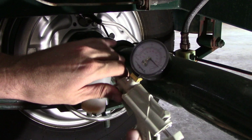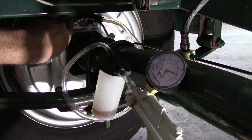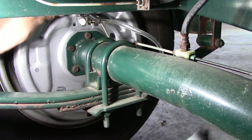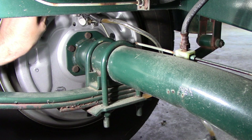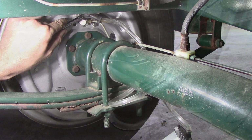Now the fun part: brake bleeding. I'm going to use my vacuum bleeder, build up vacuum pressure to about 10, then release it — and there it goes, sucking all the air out. As you can see, we got some old fluid in there that does not look great, so we're going to suck out all that old fluid until we hit the fresh stuff. After a while, we ended up with nice clear fresh fluid in there.